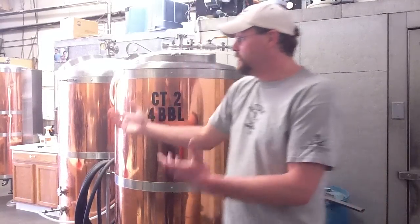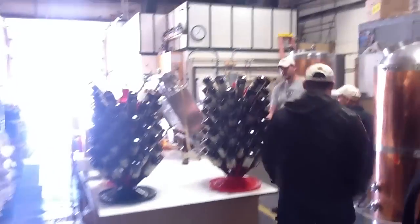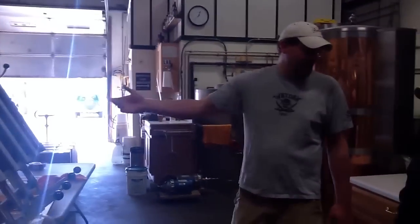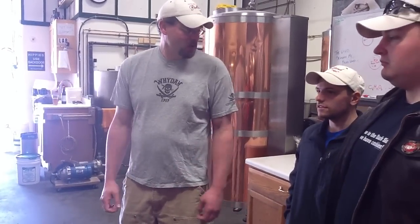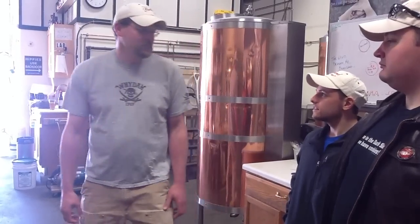From there it goes to the bottling machine set up here. It's quite labor intensive — we can fill four bottles at a time and they get capped one at a time, then put into a box and out the door. That's the goal. It's a small brewery, but we're getting it done and making good beer.